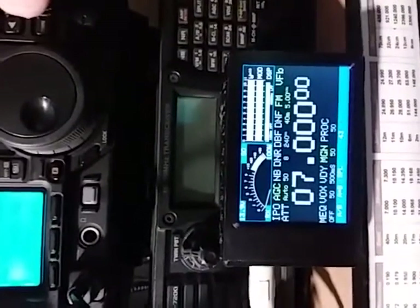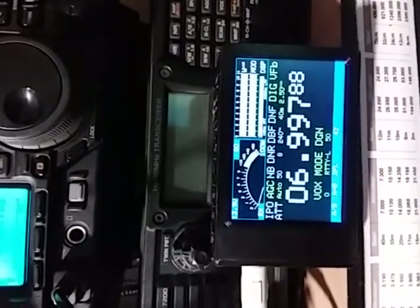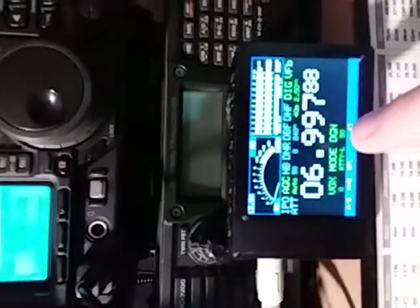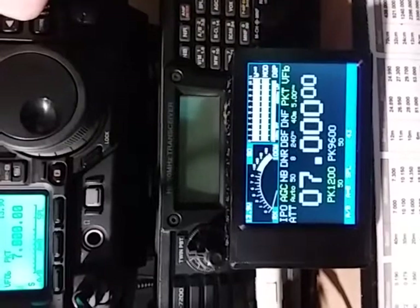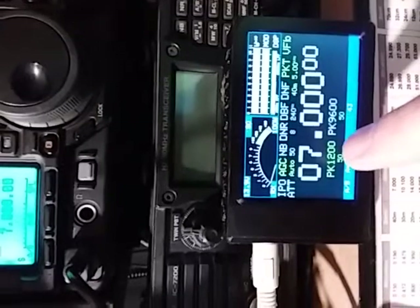In FM mode we have the same options. Now in digital modes, we can see simply on the screen, just by changing mode, what our digital settings are. In Packet we can see that the rig is set up for Packet 1200, because what's active is highlighted in green.